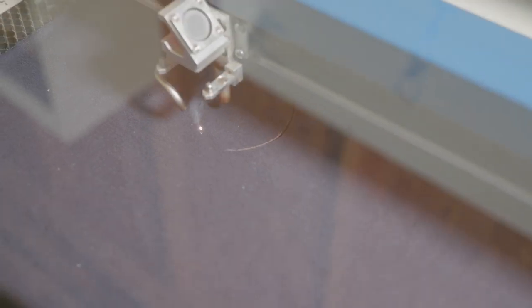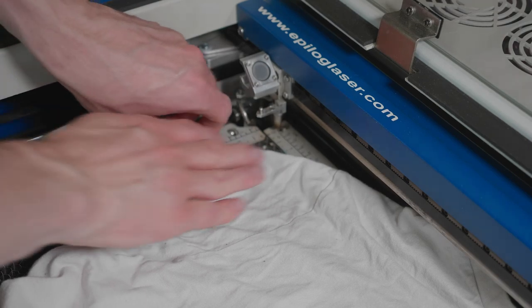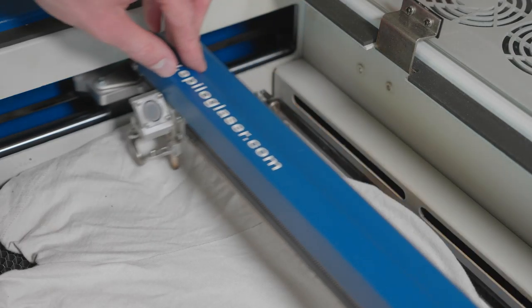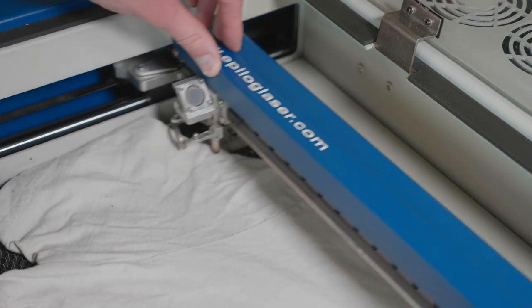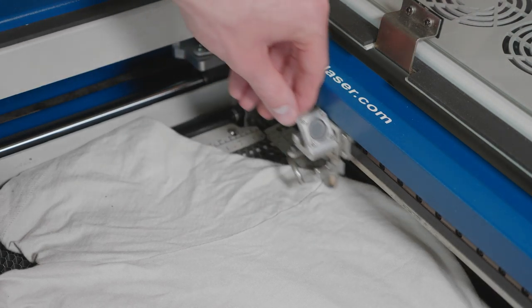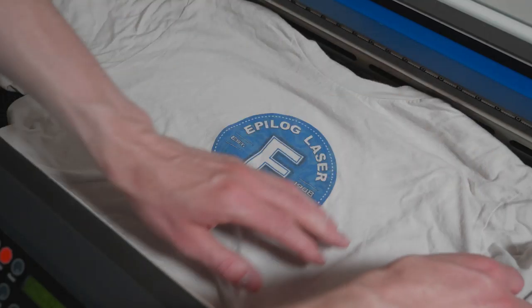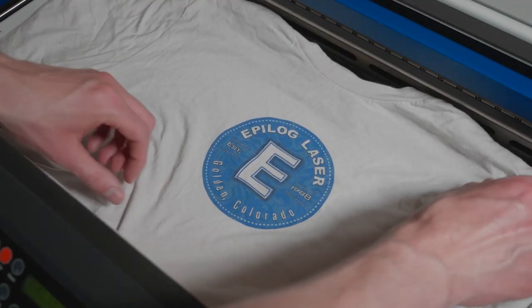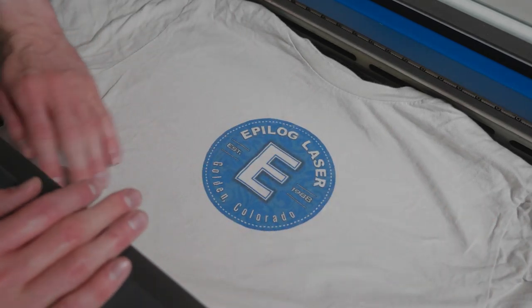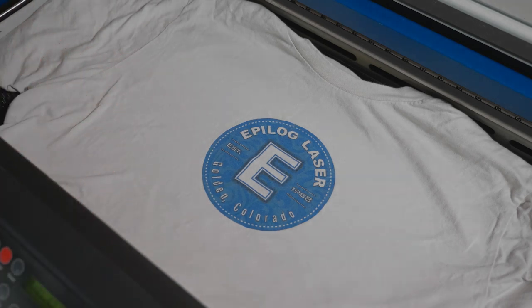There are two main ways that you can handle putting your material into your laser machine. One is simply to place the shirt directly into your machine's work area. There are two things to consider when doing this: first, you need to make sure that the laser head has the proper clearance to move around the machine without catching on the material, so you'll want to make sure the shirt doesn't bunch up in any areas. The second thing to keep in mind is you'll want your material to be as flat as possible so you end up with consistent cuts. We'll be cutting through two layers of shirt material, but we want to make sure there are no folds or bunches that will take the surface of the material out of focus with the laser.